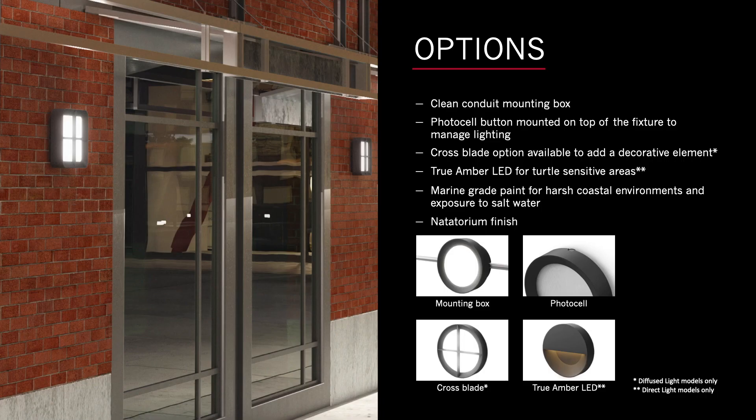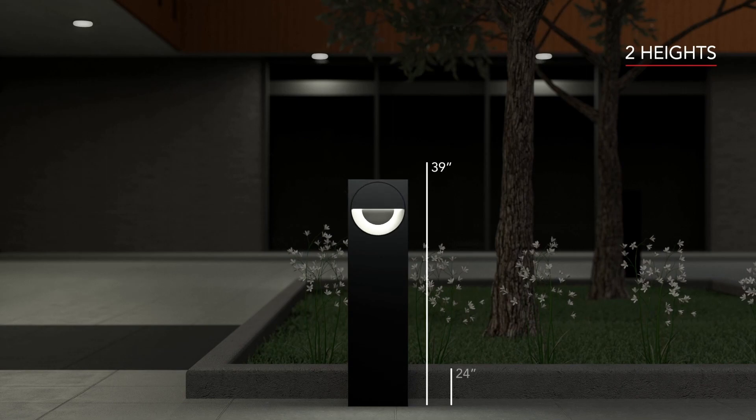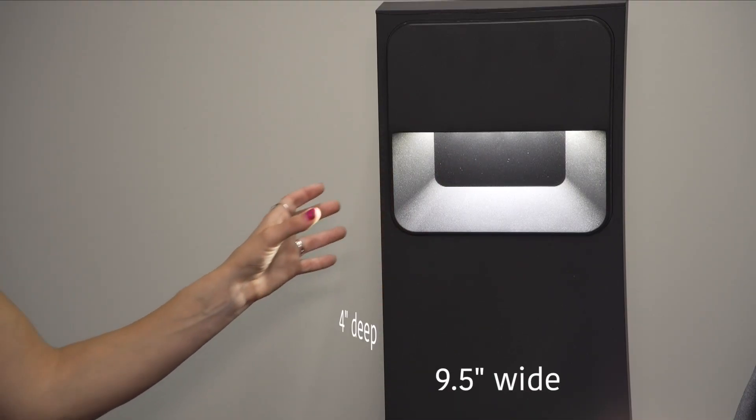Another feature worth mentioning is the option for clean surface mounted conduit. The Sina bollard comes in two heights: 39 inches or 24 inches. It's nine and a half inches wide and only four inches deep.